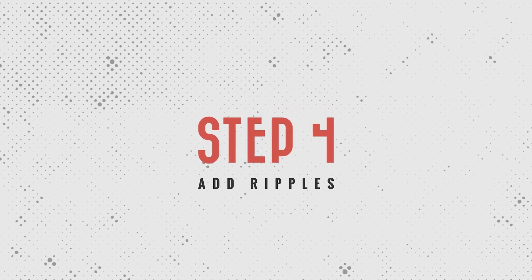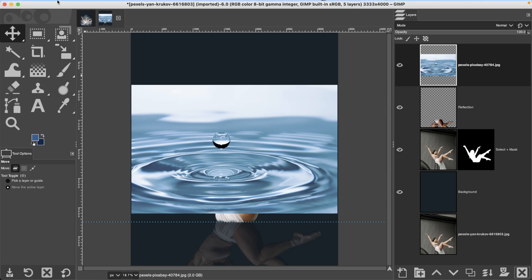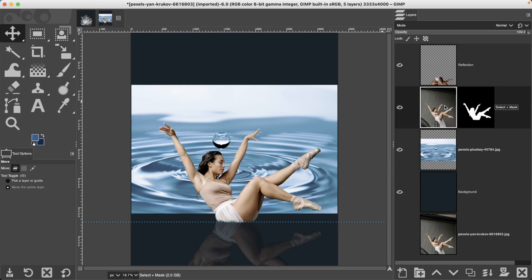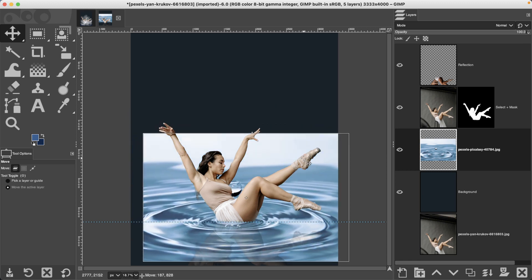Step four is adding our ripples to the composite. Navigate to the downloaded files — there are actually four total. Grab the ripples file, drag and drop it over your canvas and it will be added as a new layer. If that doesn't work, go to File > Open as Layers. Reposition the ripples so it looks like the ballerina is falling into the same area as the droplets. Grab the layer and drag it down below both of the other layers, then use the move tool (M) to move it into position.